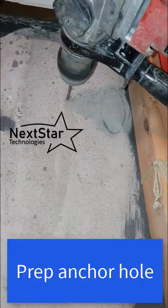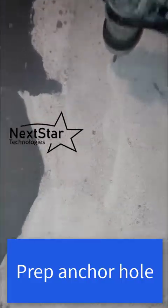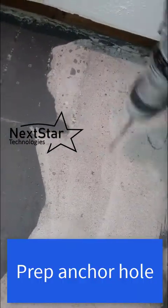Here we're drilling a quick anti-slip anchor hole because gravity pulls the carbon down while it's curing. It's just an easy little plastic pounding anchor to stop gravity from messing up your carbon.